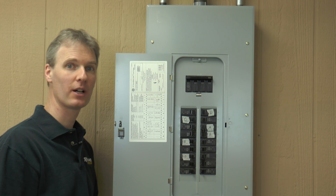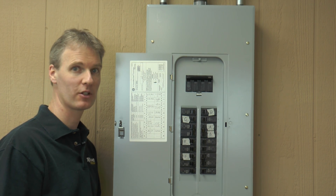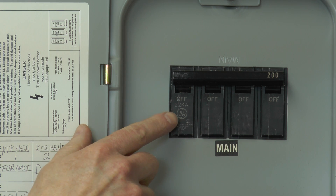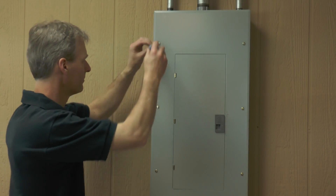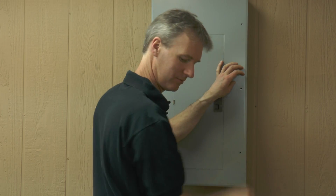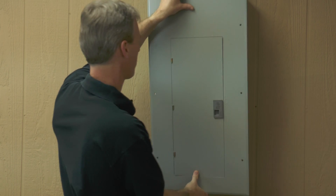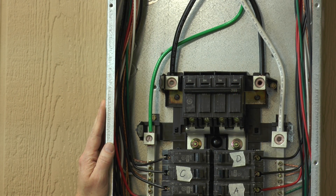The next step will be to remove the cover from the main panel, but first we want to be sure to turn off the main circuit breaker. This will cut off power to the entire house and you may need a flashlight from here on.